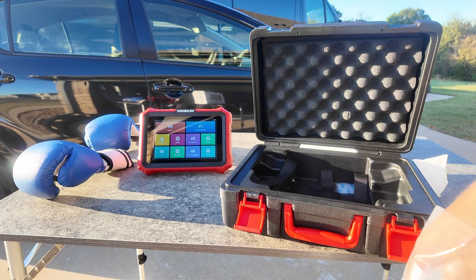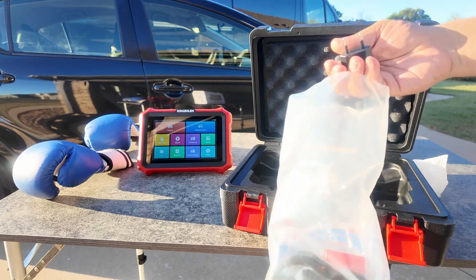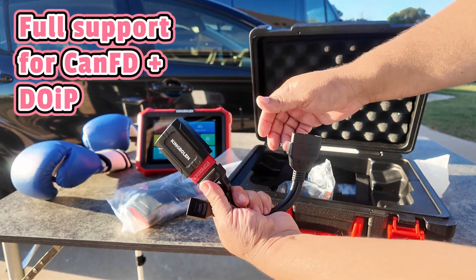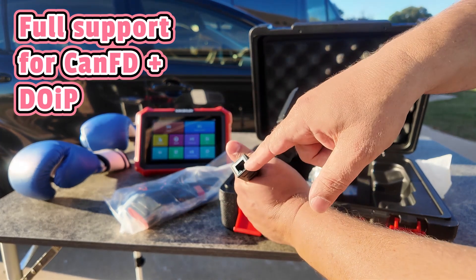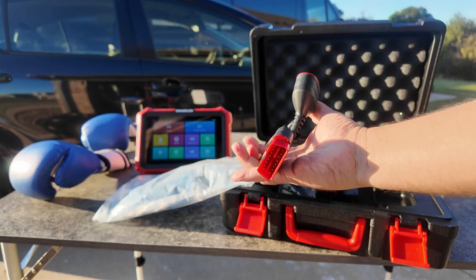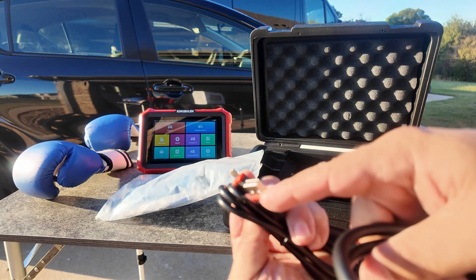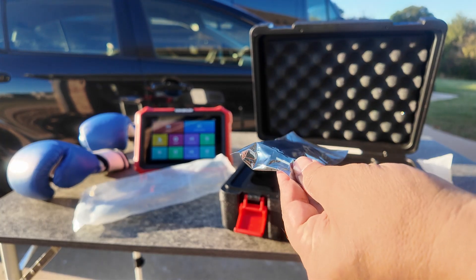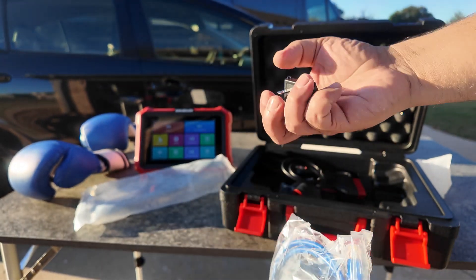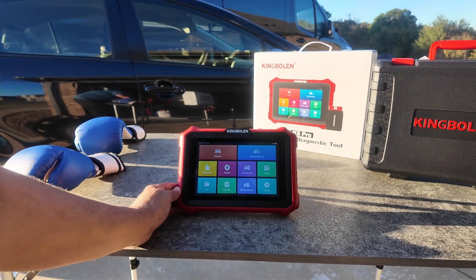Most of the time I'm not going to need these adapters because they're for specialized uses. This is a charging brick. I use my Android connector. This is for DOIP — so my VCI would plug in here, this connects to the vehicle, and my hardwired internet connection would go right there. We also have an extension cable for OBD2, USB-C to USB-A, USB to Ethernet, an Ethernet connector, and the US plug.